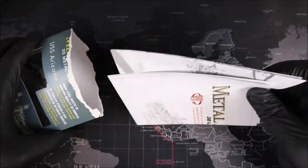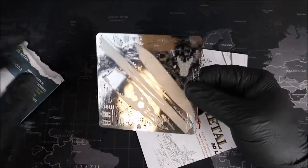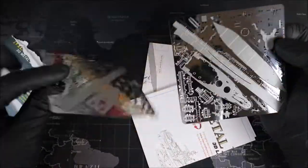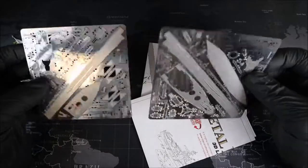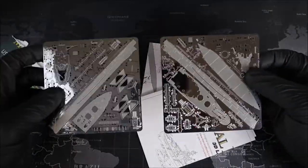We have our instructions — it's like two pages. And we have our metal. Wow, look at this stuff. Cool. This build might be a little bit more complicated than I originally thought. Let's get building.